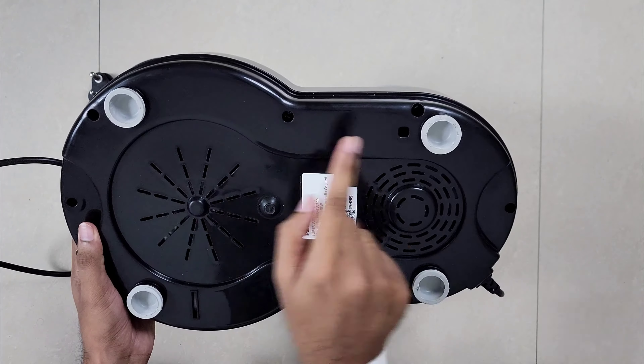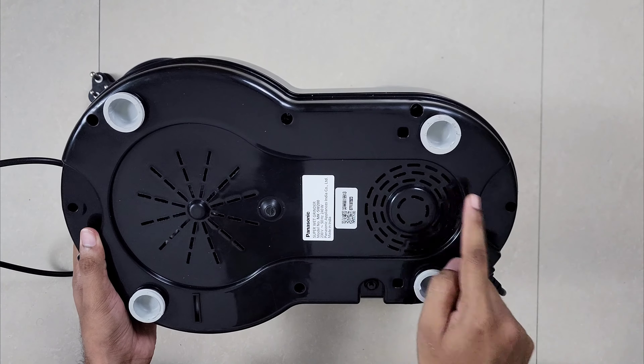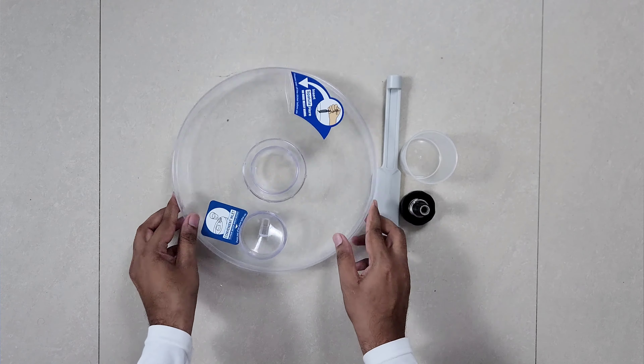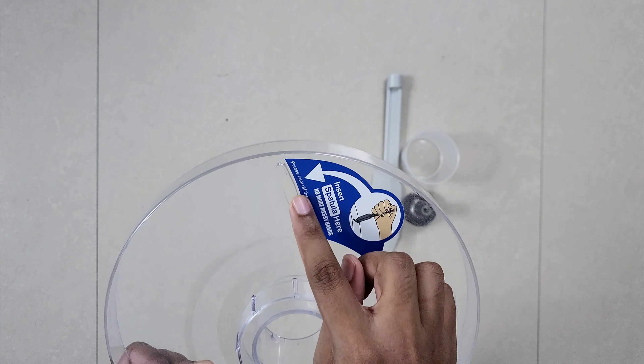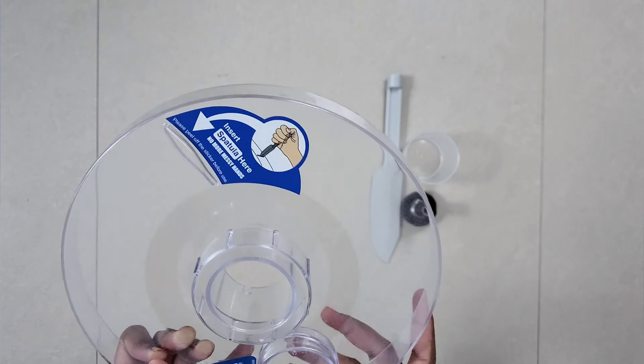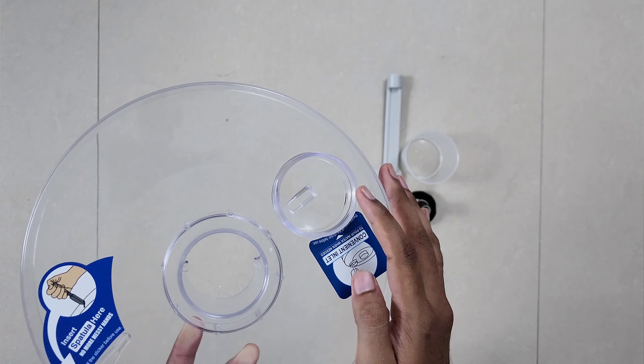On the back side we have 4 small suction cups and ventilation grills. The body is plastic with ABS. This is the transparent lid made of plastic. This screw is for the spatula — we can insert it like this while the grinder is running. This opening is for pouring water. This is the top lock.